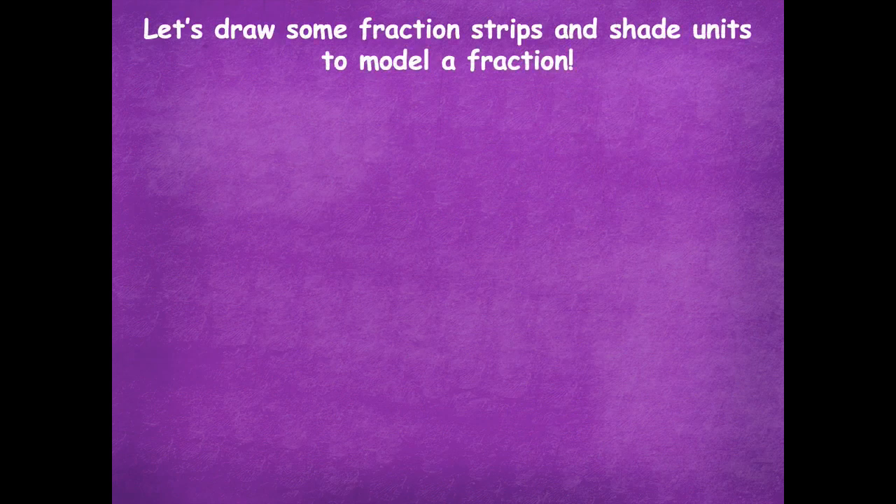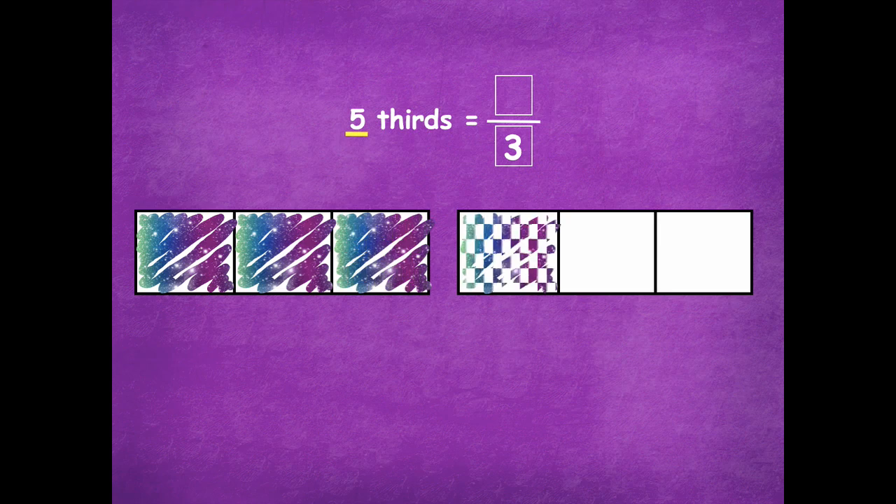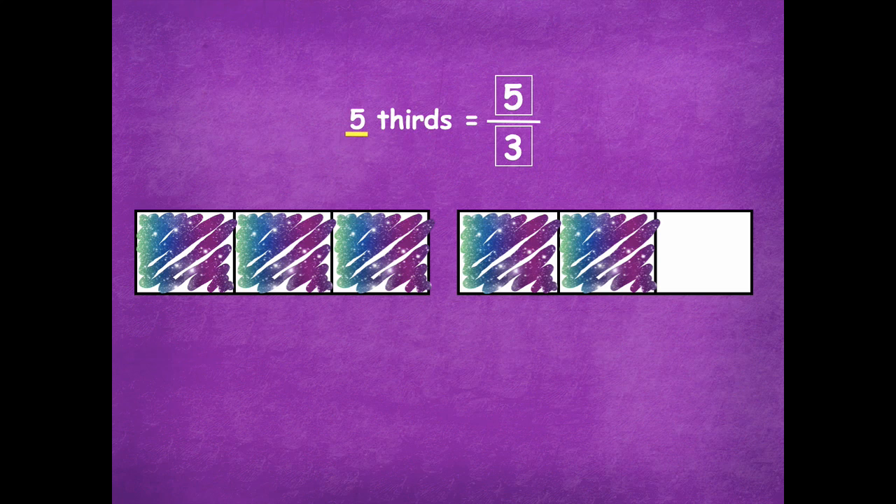Let's draw some fraction strips and shade units to model a fraction. Here I have two rectangles. Five thirds — I'm going to look for the fraction of five thirds. Because I have thirds, that's my fractional unit, so each part is going to be split into three. That's the total number of parts, so it goes in the bottom of my fraction. I'll split each rectangle into thirds. Now I have five, and the five tells me how many parts would be shaded: one, two, three, four, five. That goes in the top of my fraction. I can label each part as one third, because that's my unit fraction. When your fractional unit is thirds, your unit fraction would be one third.